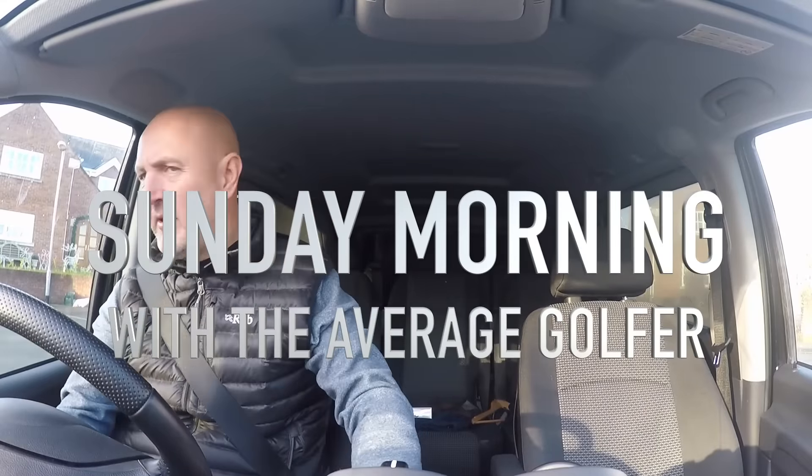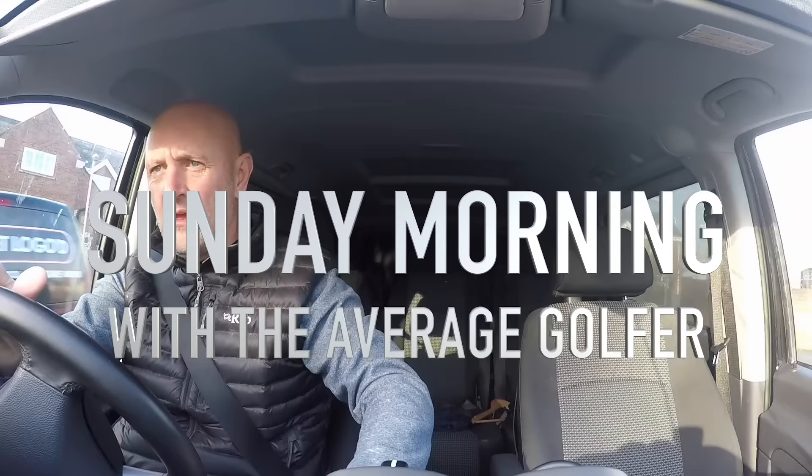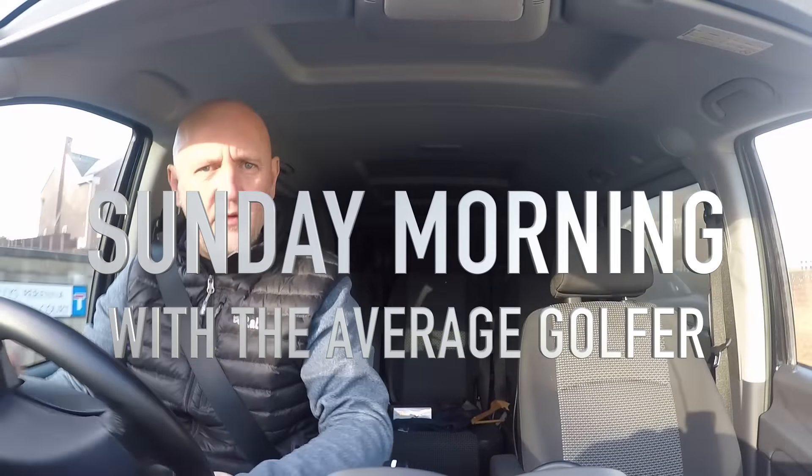So yeah, just Sunday morning — 18th of December, the sun is shining. No time to rest on our laurels, get out there and get some practice. Even now, I did Birdie Stroke Index 1 on Man Vs Golf this week.